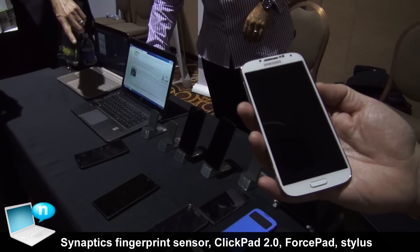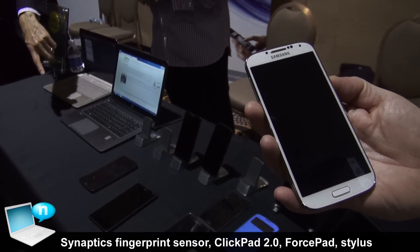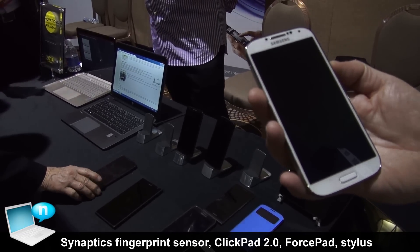Hi, thanks for talking to us at Synaptics today. We have a couple things we want to show to you: one is our click pad 2.0, our force pad, and our new fingerprint sensor on the HTC One Max.